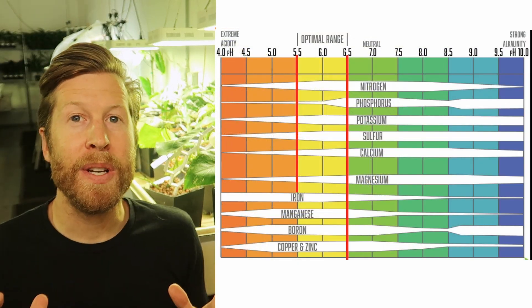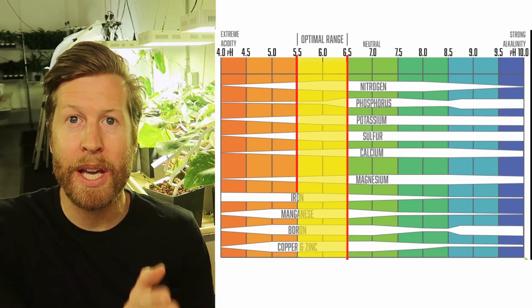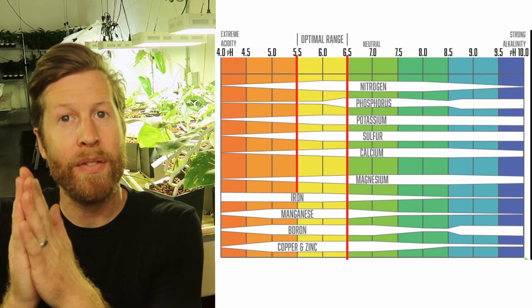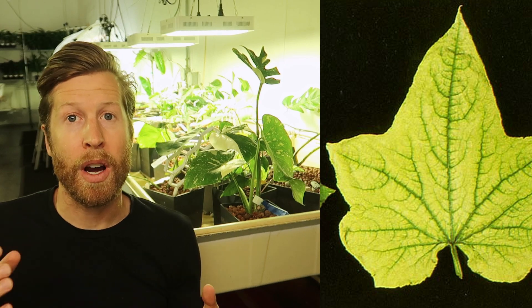I'm going to put a chart on the screen — don't get nervous, it's a very simple chart. We're just going to look at the yellow column. This shows the optimal range of pH and the different nutrients that are uptaken at that level. If you get too high or too low of a pH outside of that yellow optimal range, you're going to have nutrient lockout, and that's what causes nutrient deficiencies.